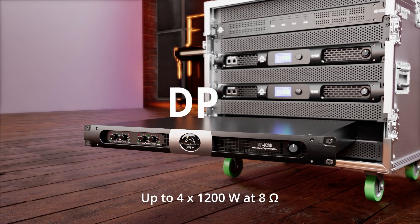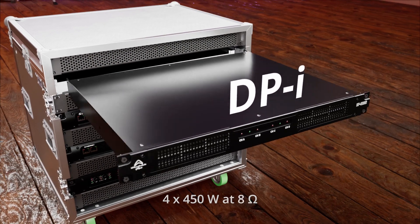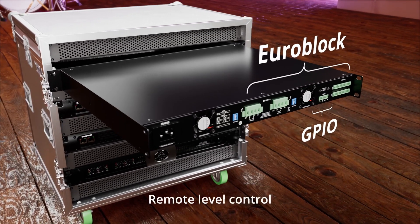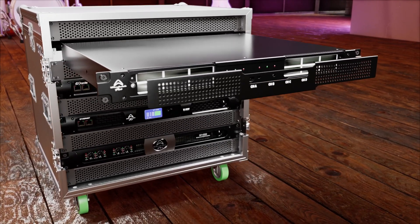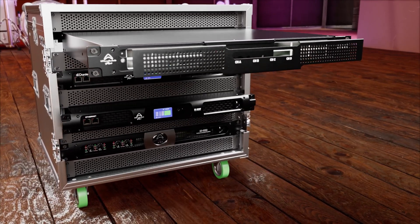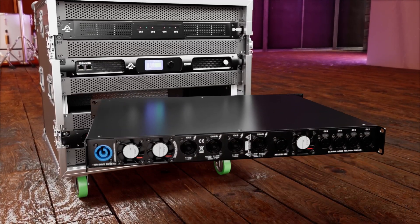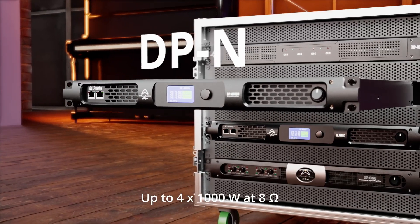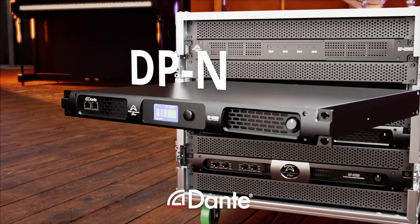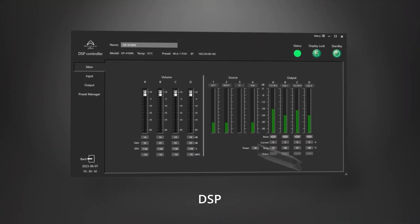DP offers two or four channels of classic performance. DPI is built for installations with GPIO and Euroblock connectors and is easy to maintain. DPF features DSP and now AES inputs. DPN includes all the features of DPF plus Dante connectivity.